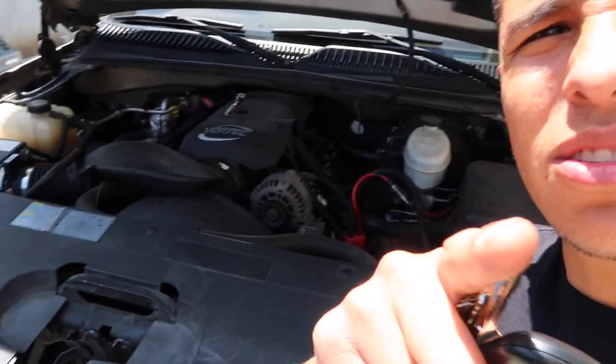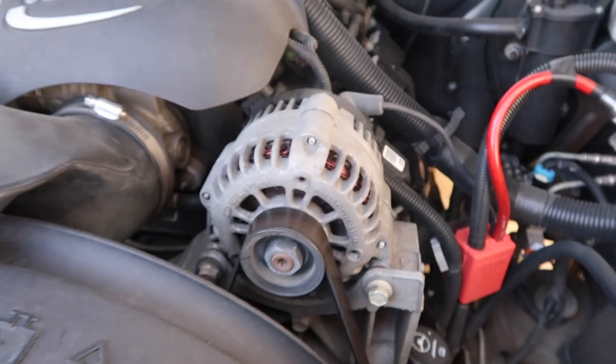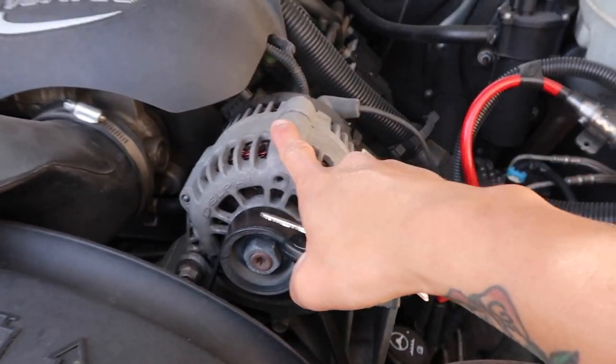Welcome, what's up everybody. Today we're going to be changing an alternator. The reason for this is - you see it - yeah, on this Silverado. The good thing is alternators are easy to access so it shouldn't be too bad to replace.